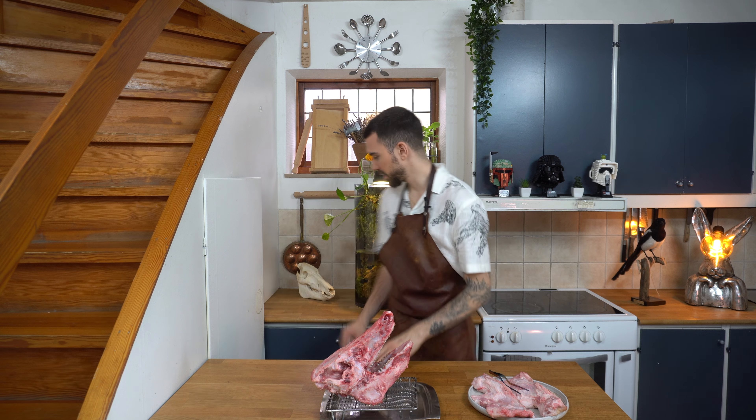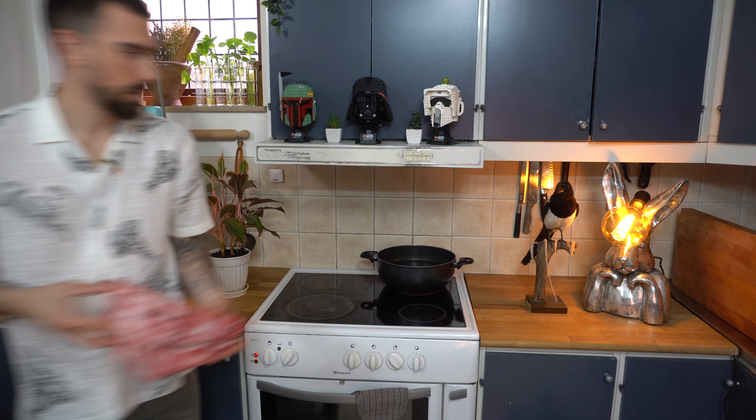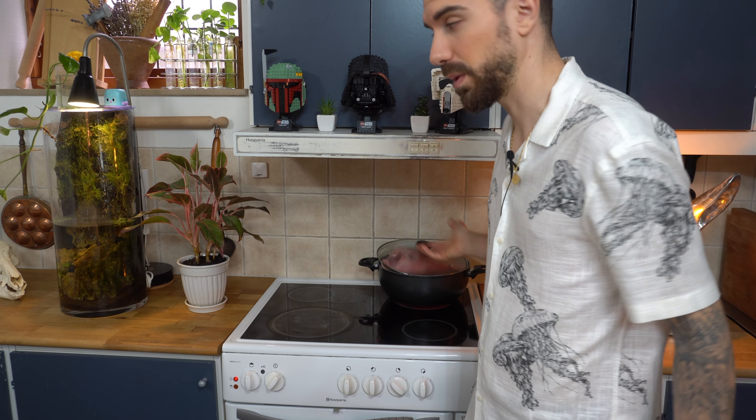But now to get this looking like this — like Benny here — we need to boil it. Just chuck it in there. It doesn't fit, but I don't have a bigger pan, so I'm just going to boil it for one hour, flip it, boil it for one hour, and then we'll see what happens.